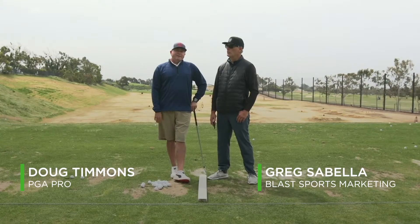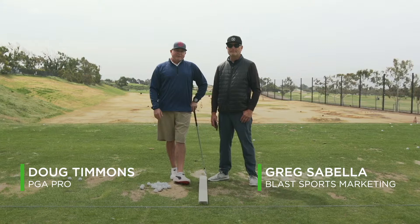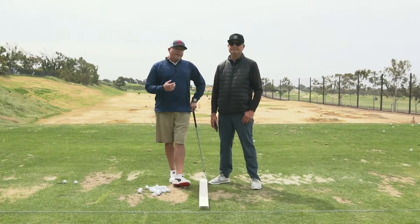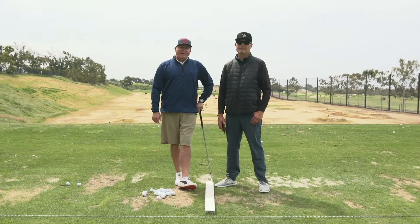Hey everybody, we're here with Doug Timmons, PGA Professional at Encinitas Ranch, and he's going to show us how he uses Blast Motion with the full swing to get people's timing and tempo dialed in. Doug?